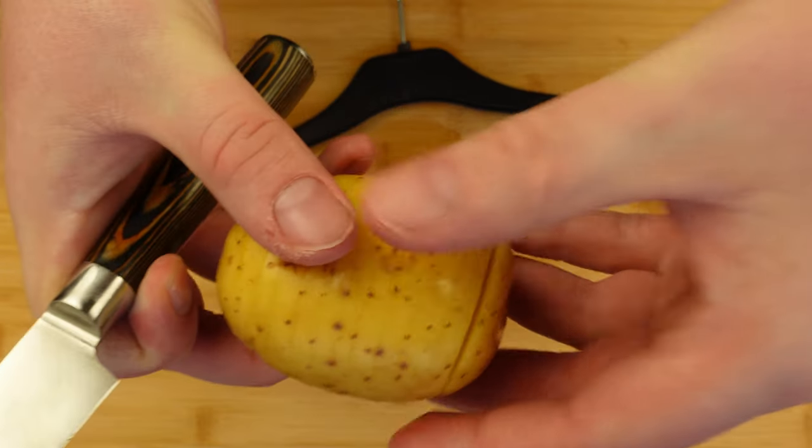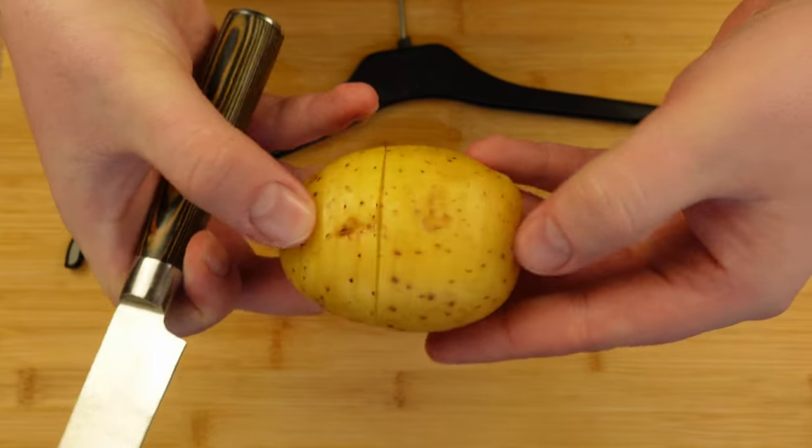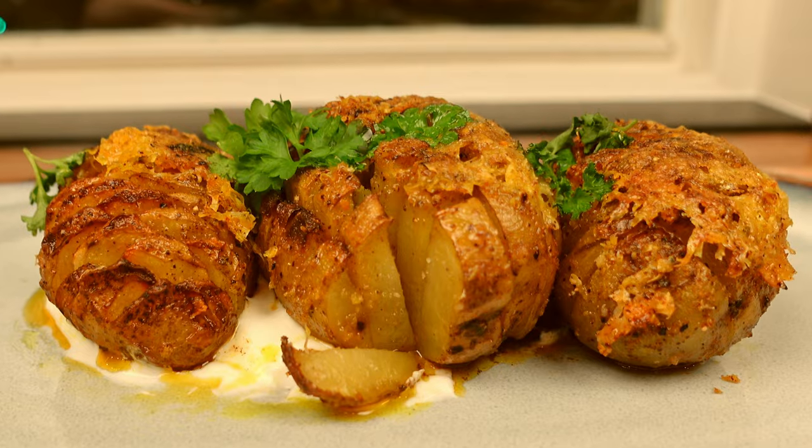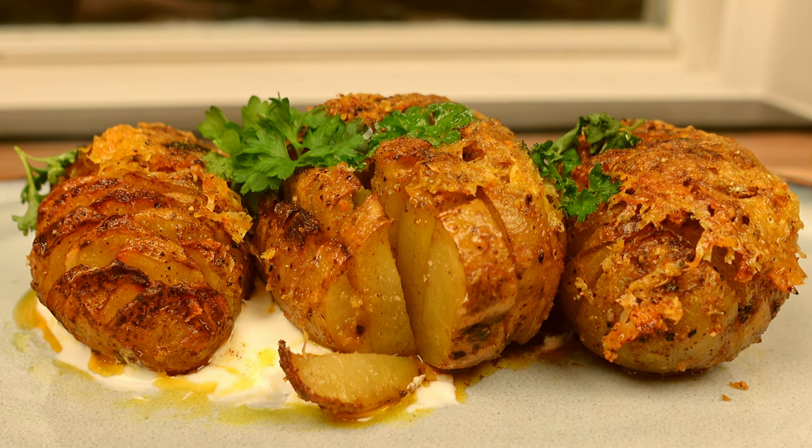Okay, picture this: thinly sliced potatoes, crispy on the edges, infused and basted with buttery goodness. It's the best potato recipe you can make.